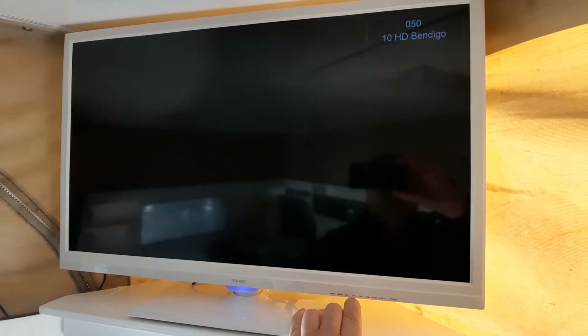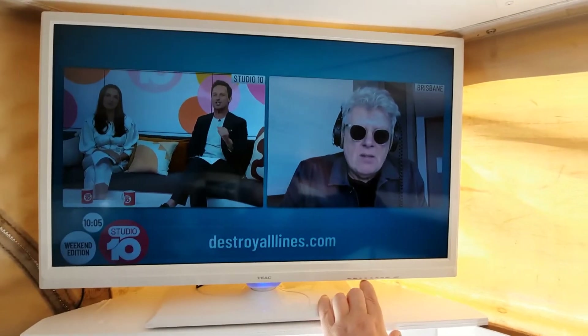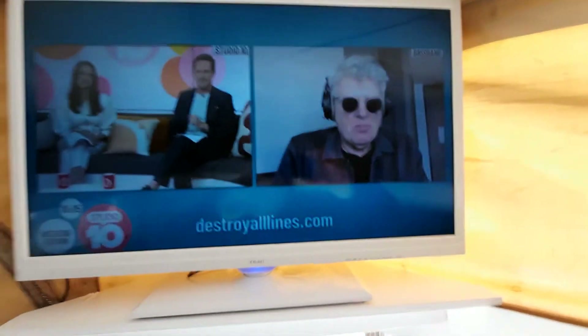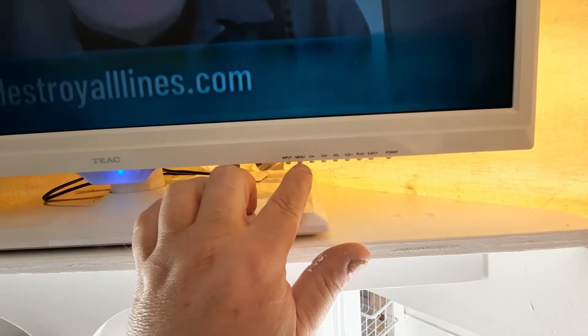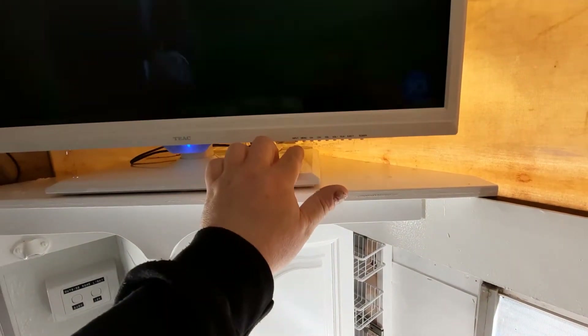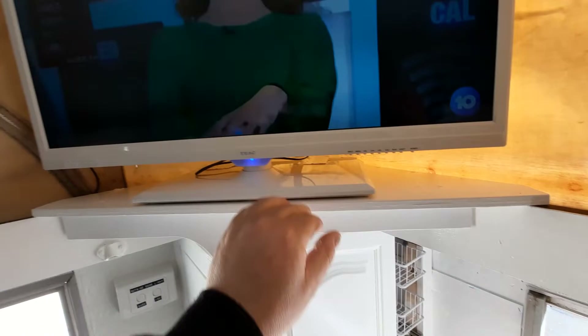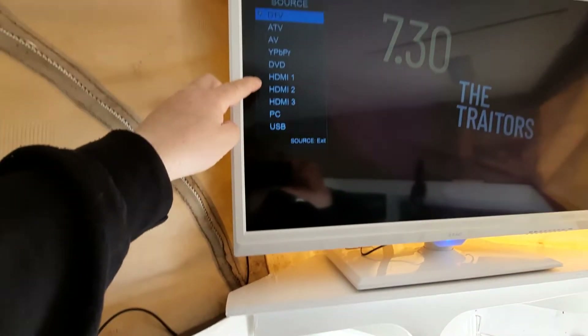You've got sport if you want to watch sport - it's only going to be set up in here. We've got play and eject for the DVD player, the menu, and input - if I press input you can change to all those things. So we can actually have a console, a PC, or a USB in there. I'm pretty happy with that. Even though we've got a radio over here, we can still pick up radio with the TV as well.